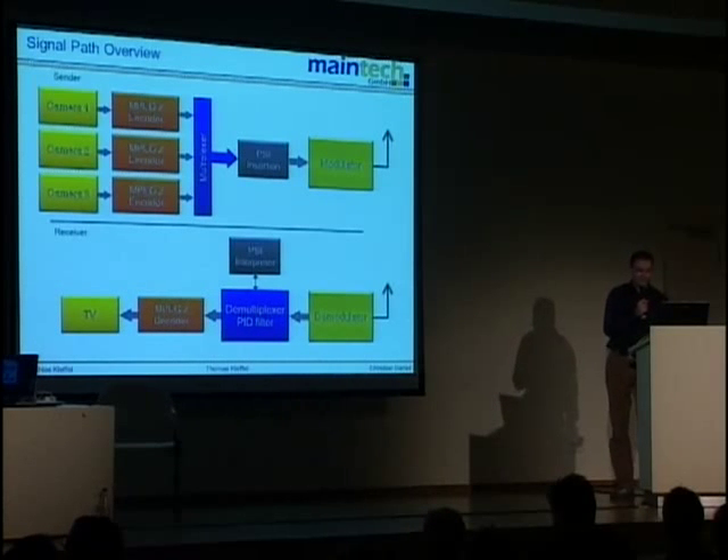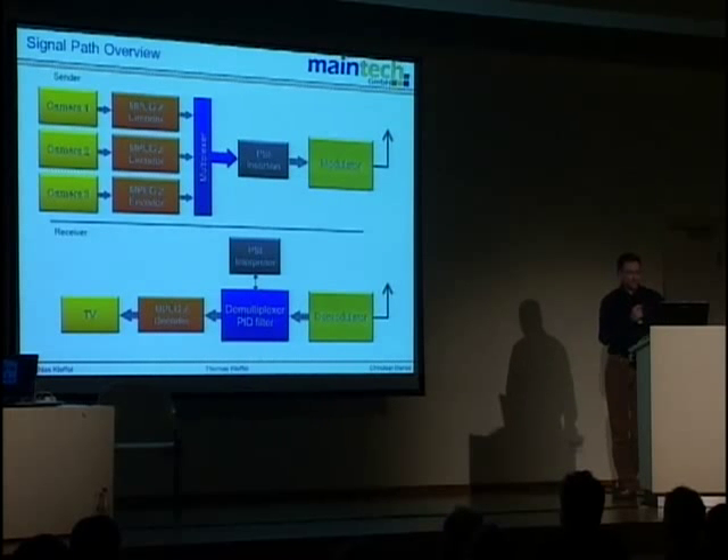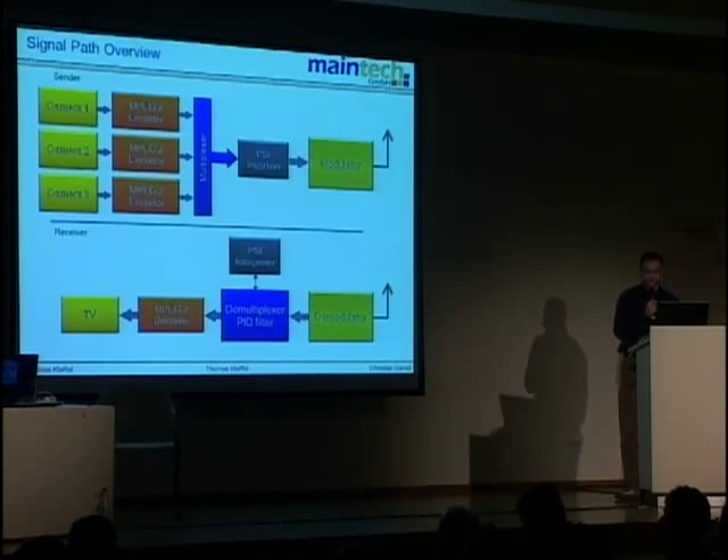The idea behind DVB is better use of channel bandwidth compared to the old analog TV system. This is done by using the same frequency bandwidth and putting more streams into one channel — that's why we need a multiplexer. After that, several additional data streams are inserted: the program service information tables, which tell the receiver what programs are in the stream, what their names are, who is broadcasting them, and how to receive them.